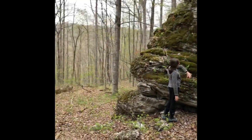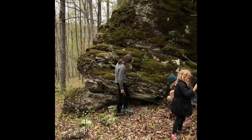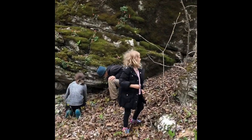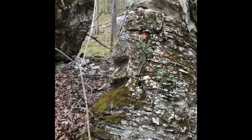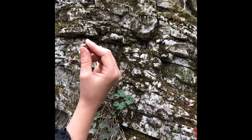We're walking in the woods and we come up on this boulder and there's a really super cool flower here. Callie, you want to show it to us? Is it called columbine? Yeah. It's actually open — let me show you something.